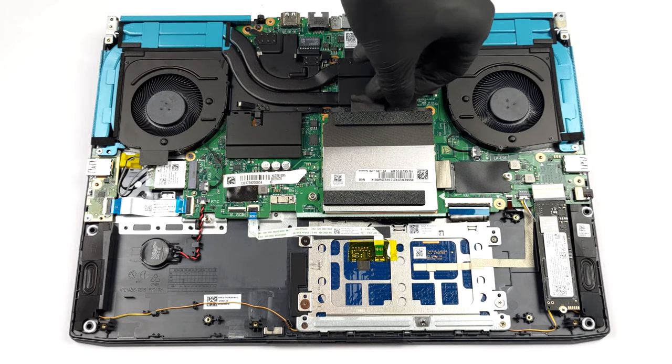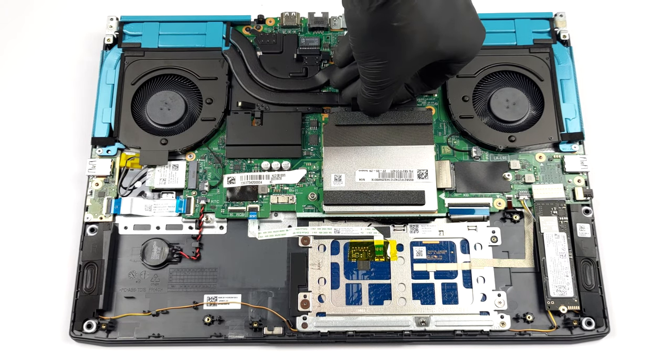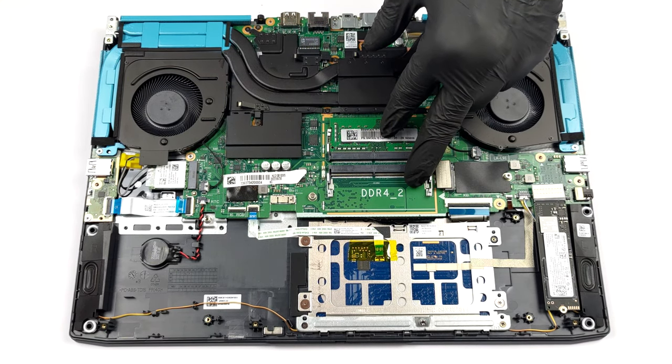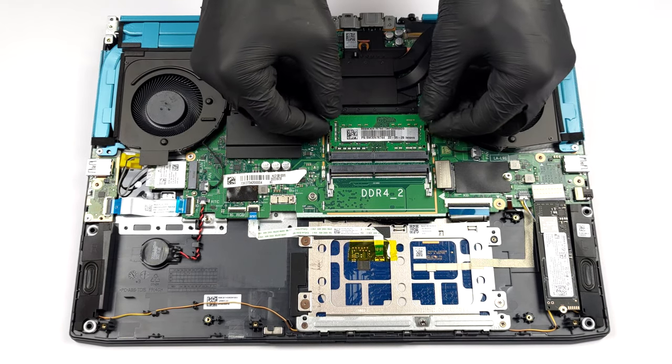Remove the metal shroud to access the two SO-DIMM slots. They work with DDR4 modules and we are pretty confident that you can fit up to 64GB in total.